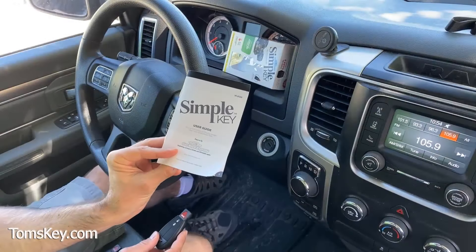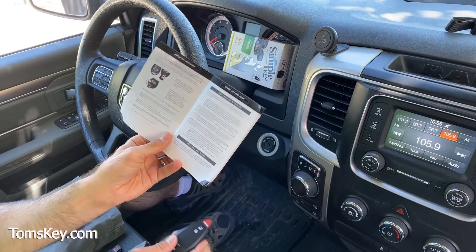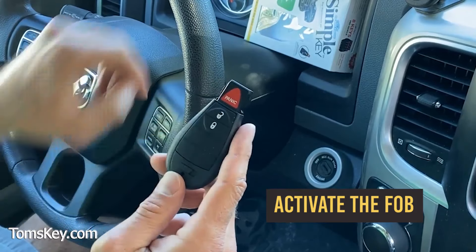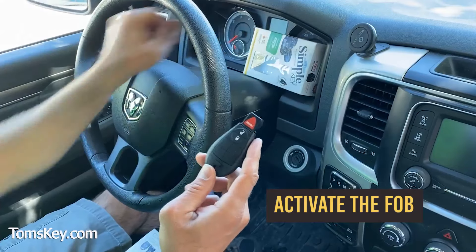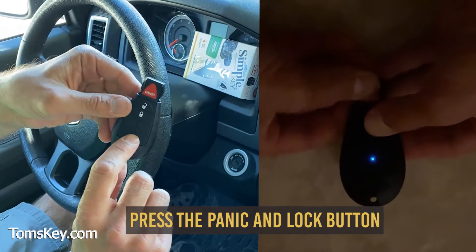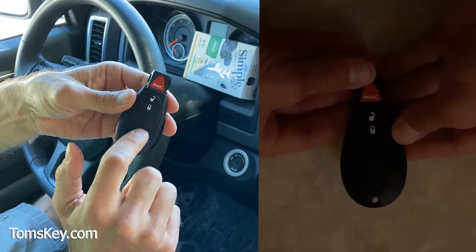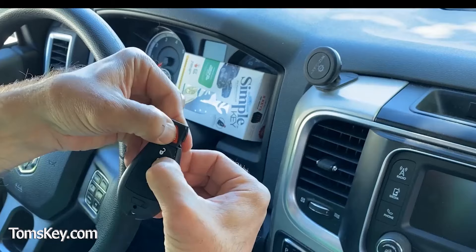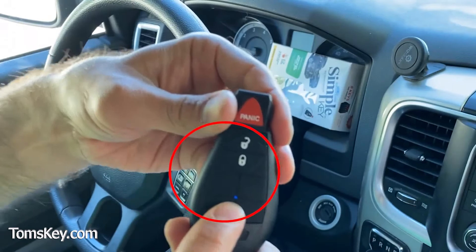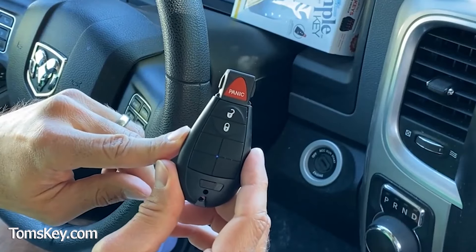Let's program it. The Simple Key User Guide instruction manual will show you each of the steps you need to know. The first thing we've got to do is activate the fob that comes with your Simple Key Programmer. Press the lock and panic button and watch for a little light to turn on. There's a little blue light that shows up right under here, and that lets you know it's ready to be activated.